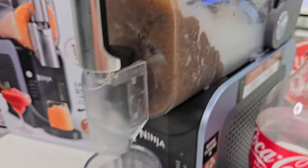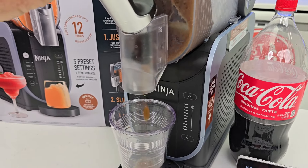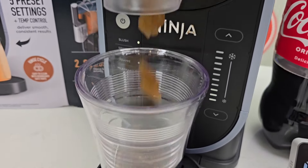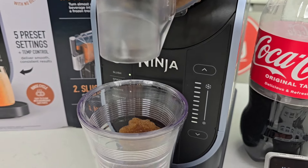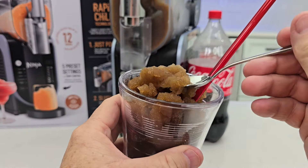That looks like the right texture. Now, if that was not the right texture, I could adjust it, but it did beep at me. I think that's going to be just right. So, it looks perfect — that's a really, really nice texture.